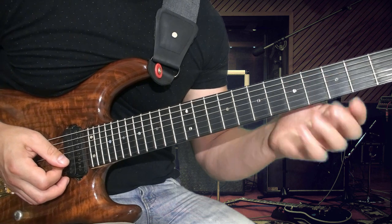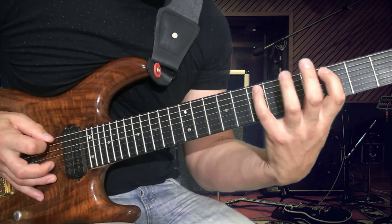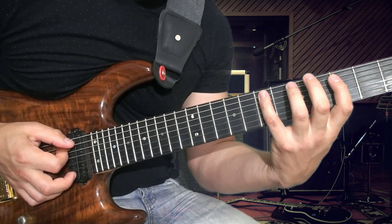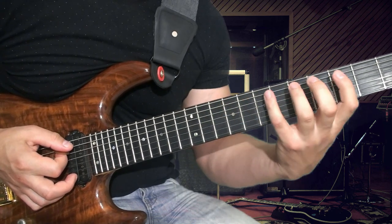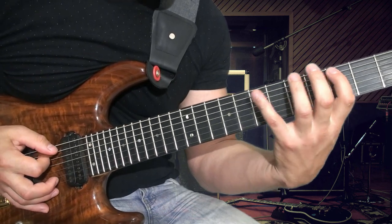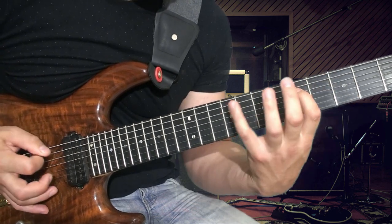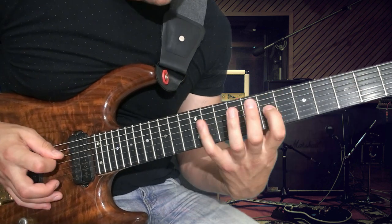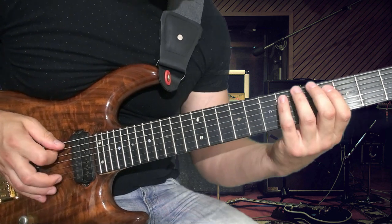Остался заключительный пассаж, который играется на весь гриф. Смысл пассажа достаточно сложный, потому что нужна огромная растяжка и очень точное попадание в нужную ноту. Мы используем: ми, соль, си. В правой руке играем строго перемены штриха — иначе просто не получится. Здесь пал-мьют сыграли, а дальше пал-мьют убрали.